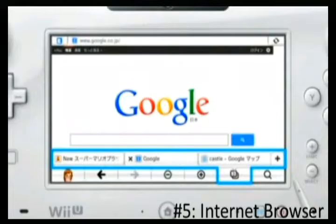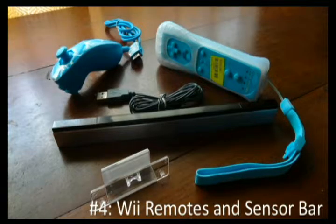At number 5 we have an internet browser. The Switch doesn't have one yet, though people have already found ways to access it — like navigating through Twitter links to the privacy policy to reach YouTube. Apparently the browser is pretty broken and easy to exploit. Nintendo is likely trying to secure it and will release a fixed version in a future update to prevent hacking.